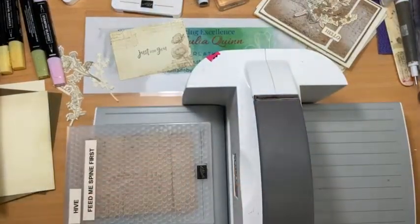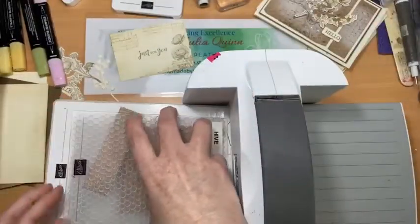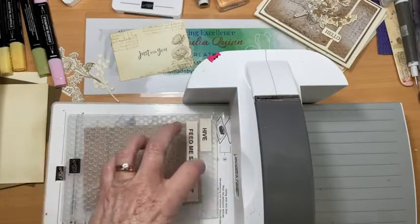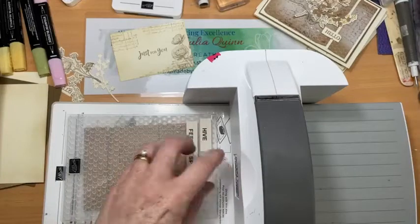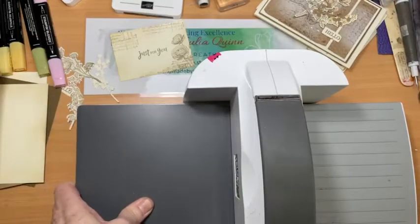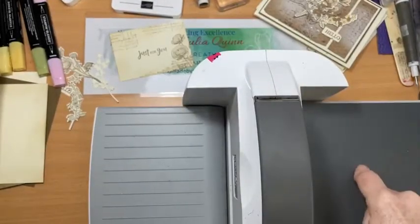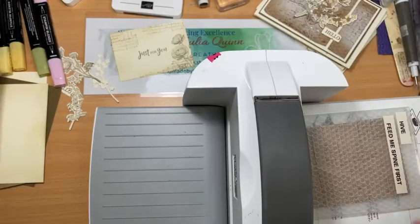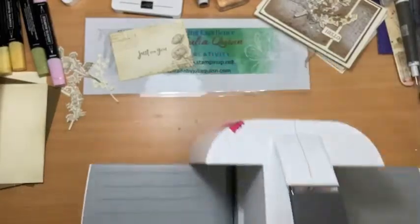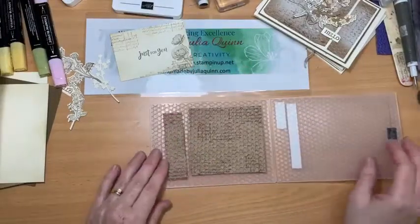Pop it in, get my base platform, and put the embossing folder in spine first. Always feed the spine in first — if you don't, it splits and breaks the folder because pressure builds up as you run it through with the wheel and has to come out somewhere. Also, always have a platform on top; without it you'll end up curling your folder right up and around the wheel of the embossing machine.